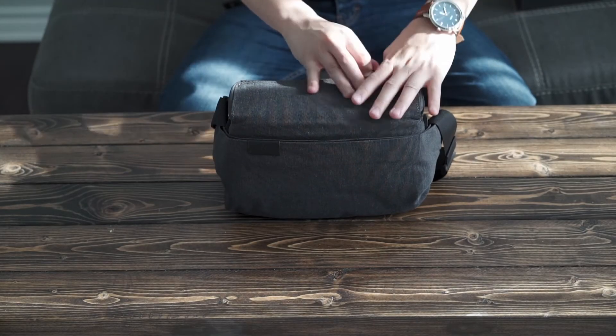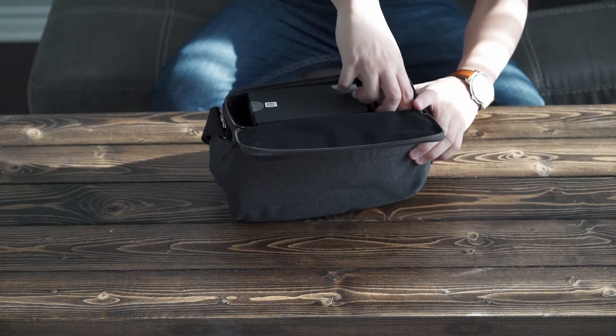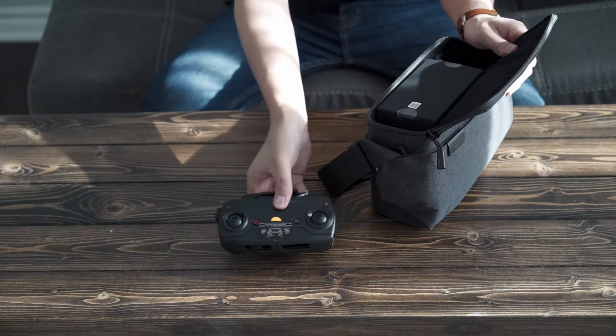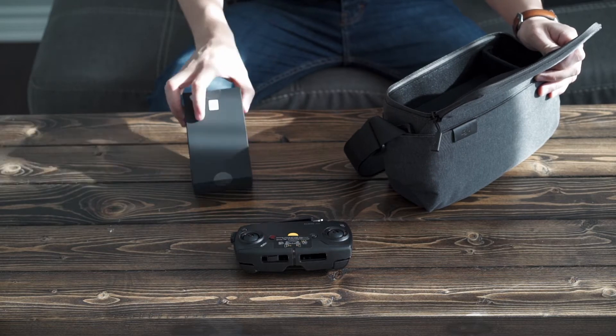Okay, so in this bag we have the remote, and we have a box here which I think is a box of cables.